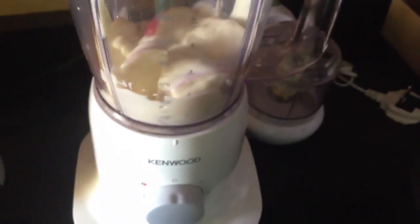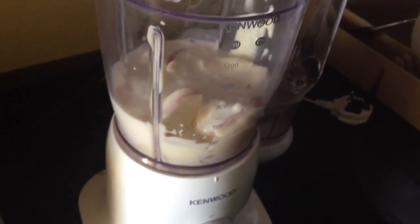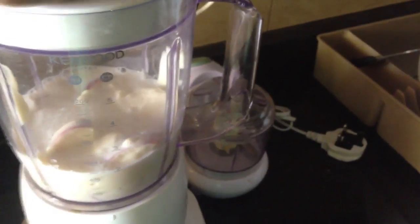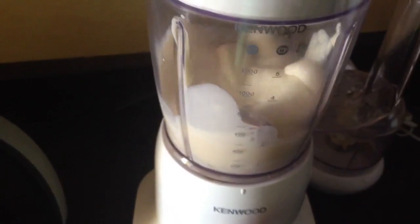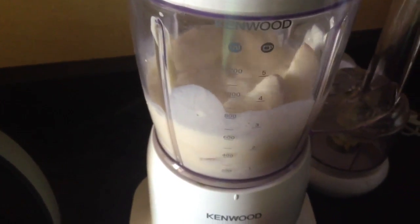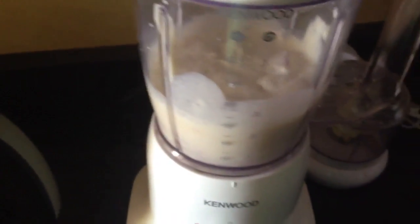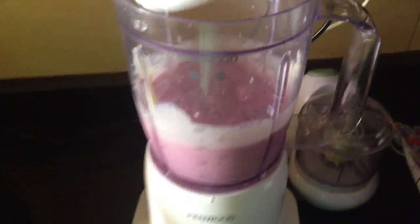Sometimes if the mixture isn't fluid enough you'll get it stuck, so you need to add liquid. Today we're using milk, but we usually add juice or water. Watch what happens — it helps blend it up much better. Now I've added some of the frozen berries and immediately look what it's done to the color. It's not completely mixed yet but look at that.